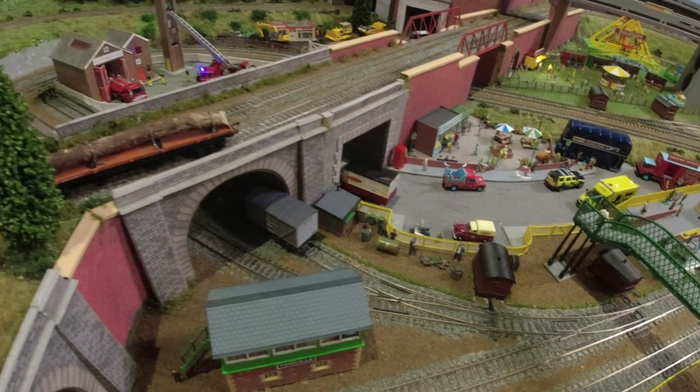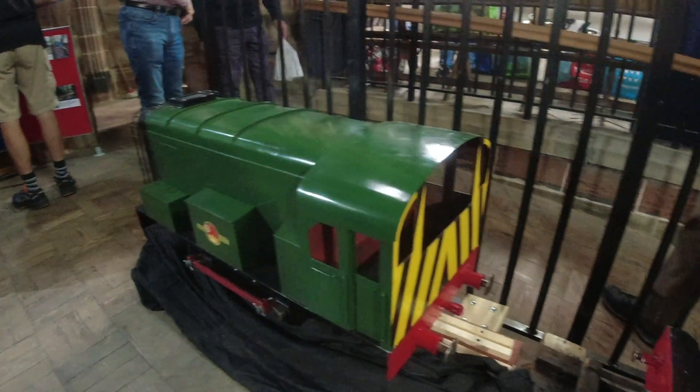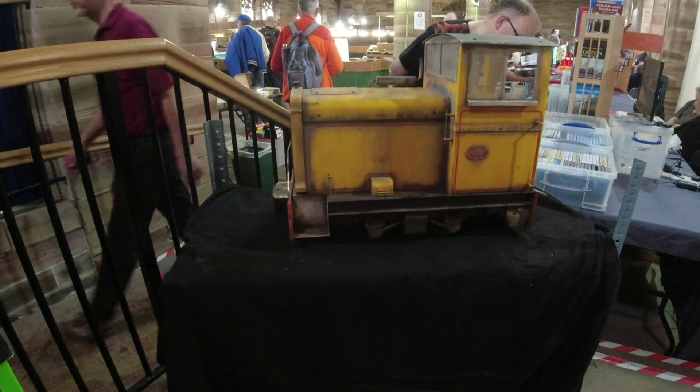Welcome to... The fire engine's over there. Ian, you might want to buy this for Nikki. It went round the garden. It's nice as well - great, aren't they?